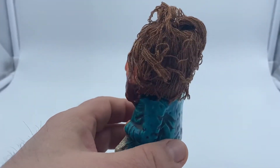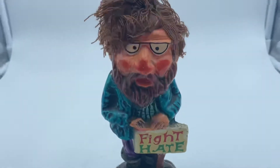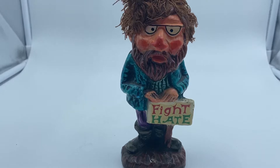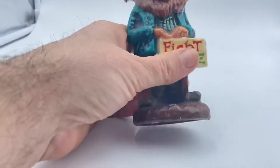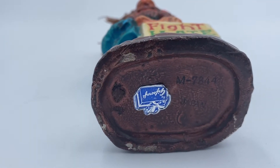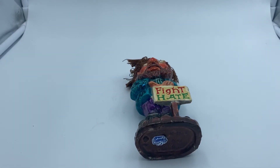It is in such good shape. The other ones I've seen online had damaged signs, but this one is pretty cool. You can see in the other pictures — it even still has its gift tag on it, so: fight hate.